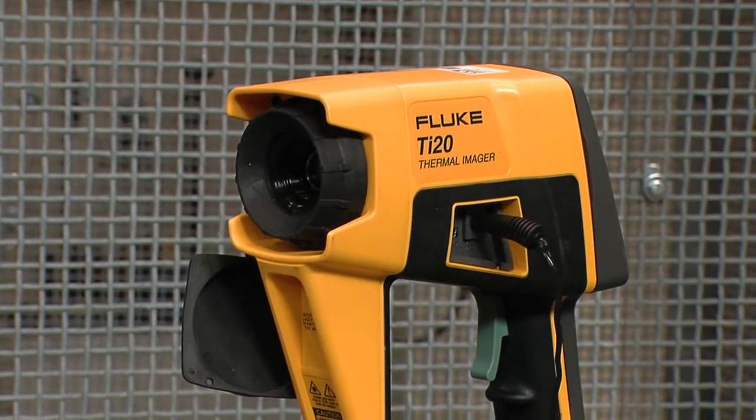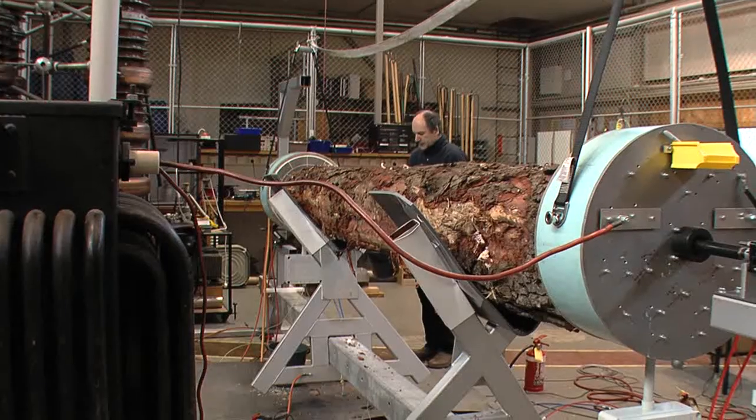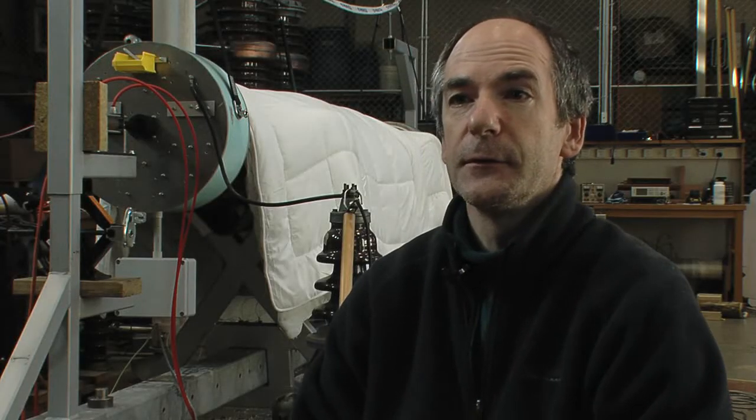One alternative is heat sterilisation. The whole piece of wood has to be at least 56 degrees C for at least half an hour. So how do you heat a log up in an efficient way and reasonably quickly?